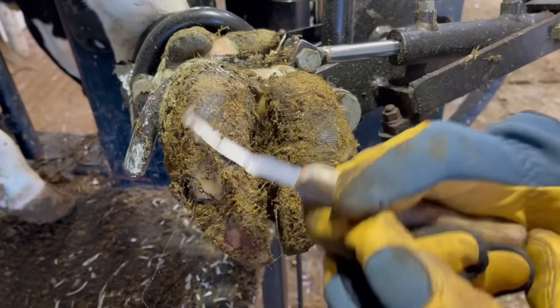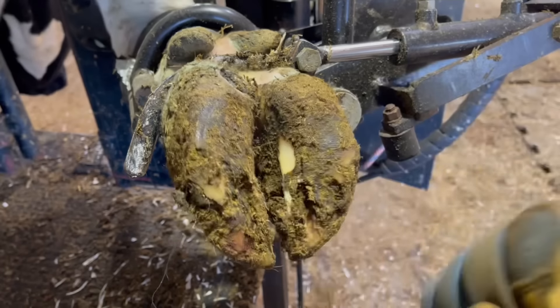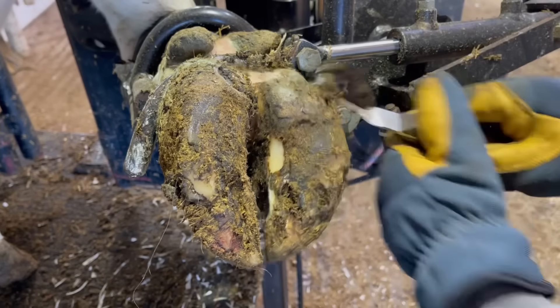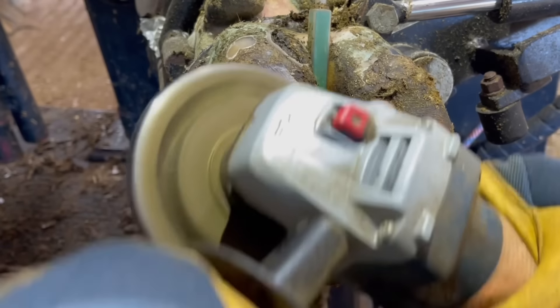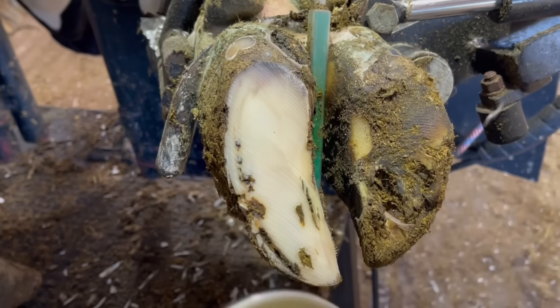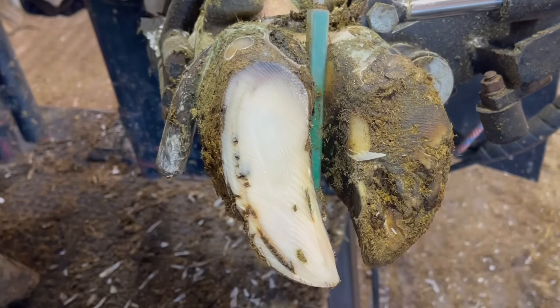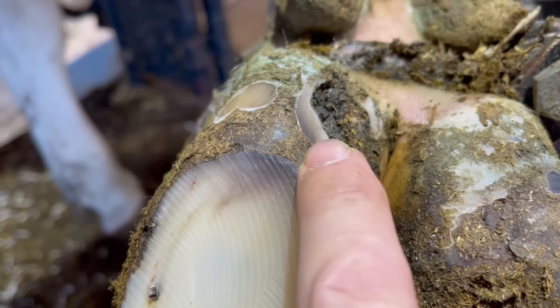The reason why? This was attempting to heal on its own, and you're going to see exactly what happens and how that hoof goes about resolving these issues on its own. However, in this case it was not successful. Here you can see those telltale marks in the white line indicating a potential problem there, and that separation up above confirming that.